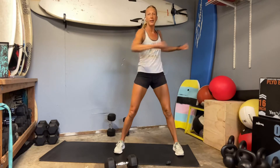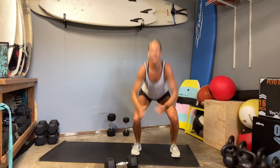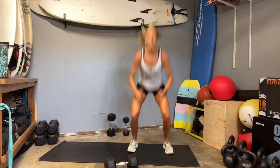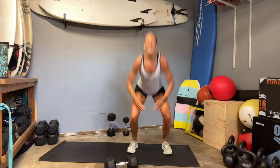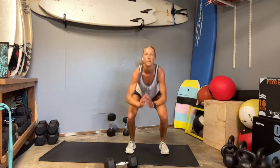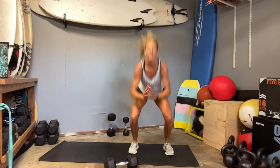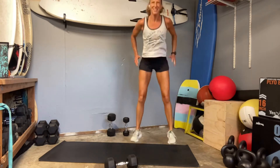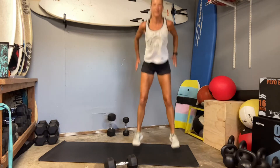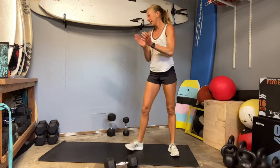Twist through that mid-back. I'm going to see if I can get one jump squat per second — you get whatever you can. Knees line up past toes. Keep it going. Nice job.